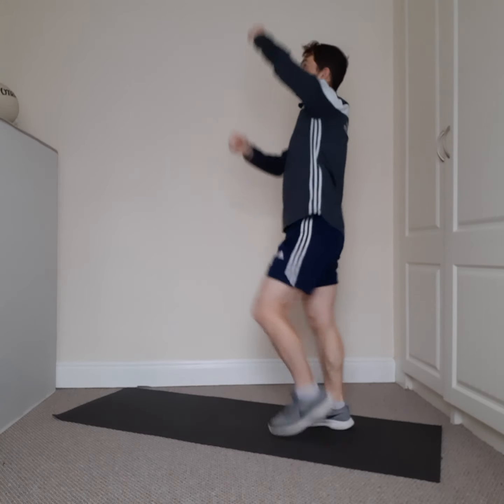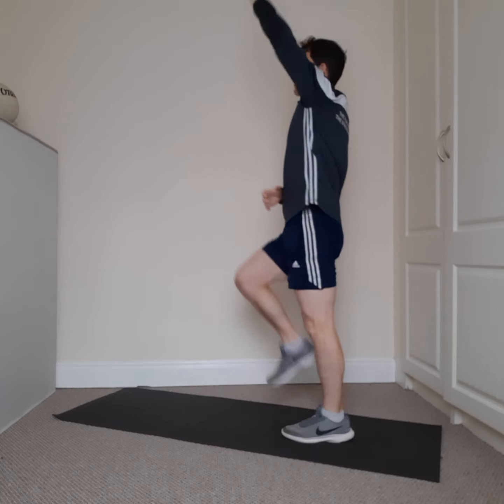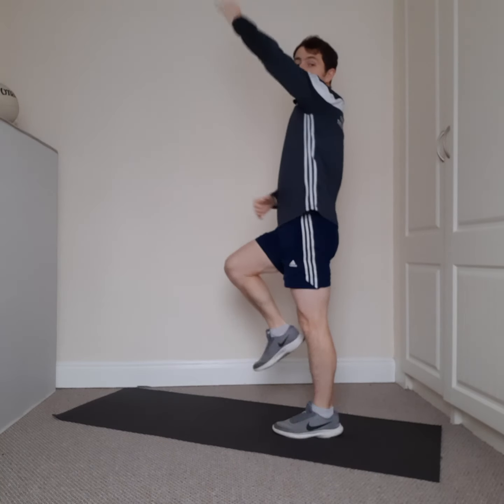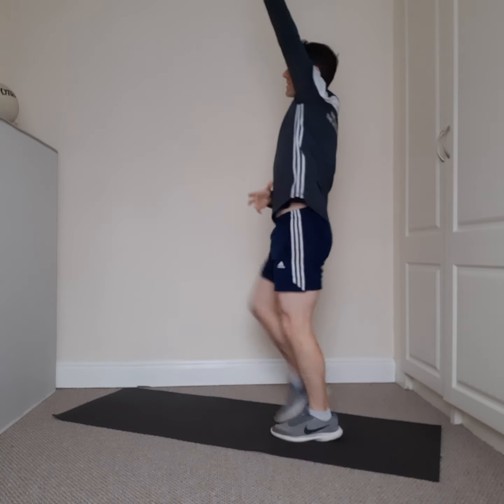Now we're going to go jumping jacks on the spot — in through the nose, out through the mouth. Three, two, one. Next on the spot, we're going to start climbing that rope — reach it up as high as you can, reaching up for the ceiling, keeping the feet going. Great work — keep driving the knees up, keep reaching the arms up to the sky.